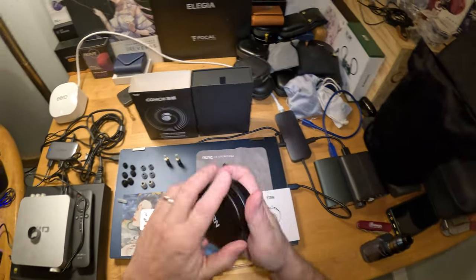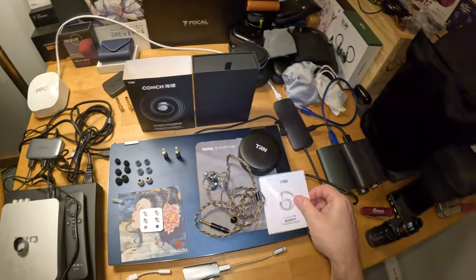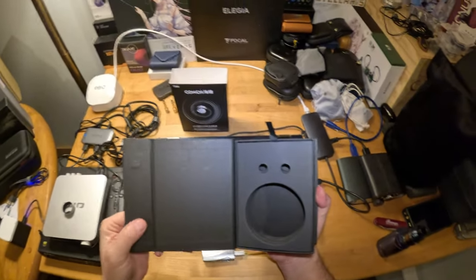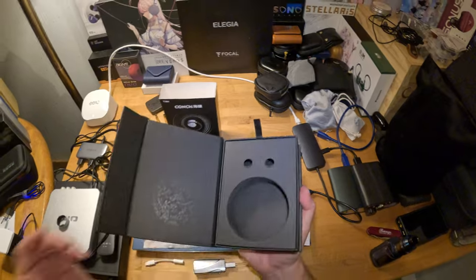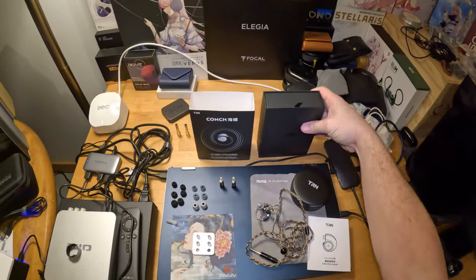You also get a metal case — maybe not watertight but maybe watertight — a booklet, and a nice box. This is way more than you'd expect from a $35 IEM. I paid $26 because they were on sale for 11/11.